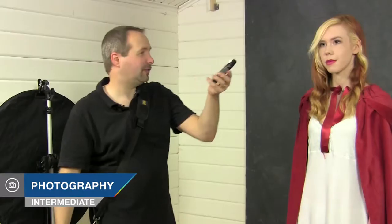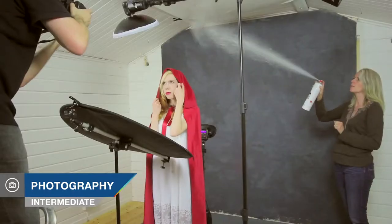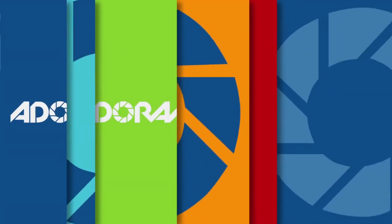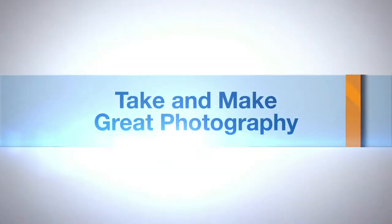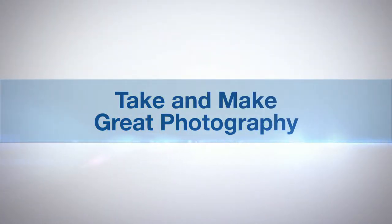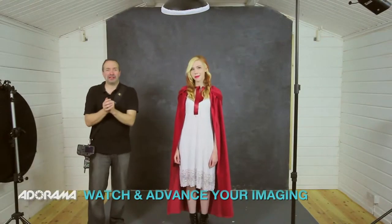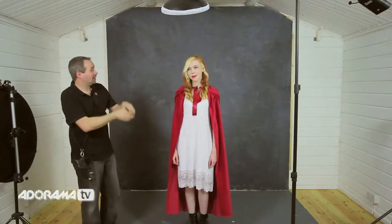In this video I take on the challenge of a red riding hood themed shoot in the studio. I'm Gavin Hoey and you're watching AdoramaTV brought to you by Adorama, the camera store that has everything for us photographers. Today we have a themed shoot — it's going to be red riding hood, and for my model today this is Fern.